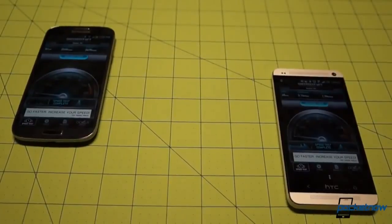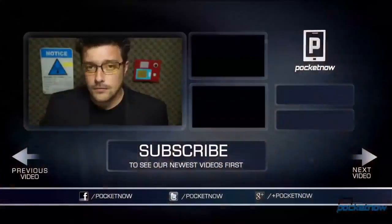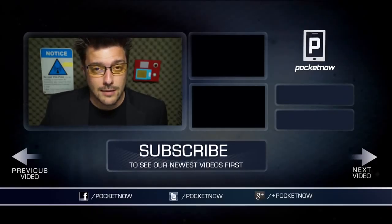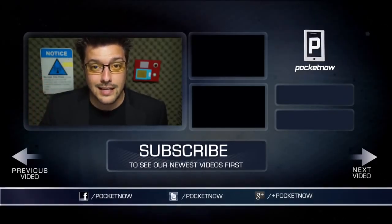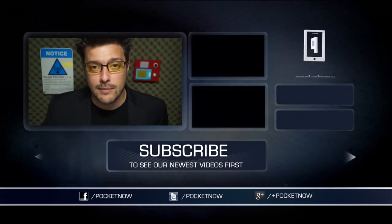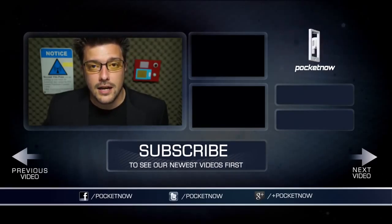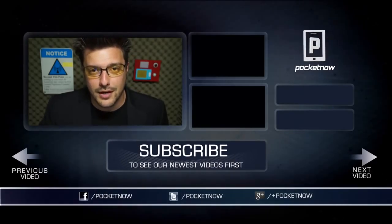Either way, you'll be getting one of the best smartphones Android has to offer. We have a whole lot more Galaxy S4 content at pocketnow.com and here on YouTube, so follow us, subscribe to us, throw us a like if you enjoyed the video, drop us a comment if you have something to say, and thank you very much for watching. We'll see you next time.